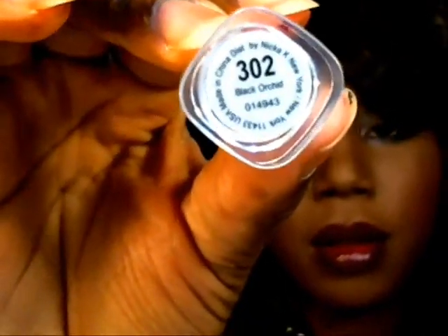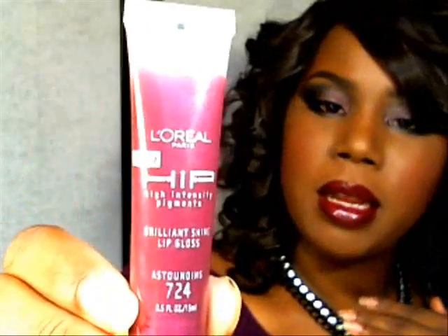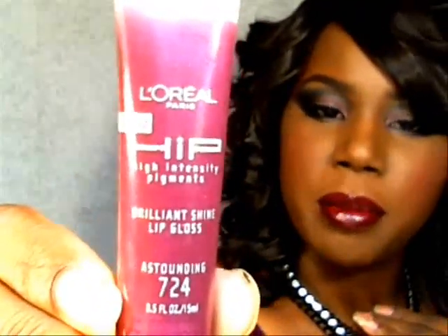For lips, I used a Nicka K lipstick in Black Orchid — it's a pretty purple with red undertones. For lip gloss, I used L'Oreal HiP in Astonishing, layered on top. For lip liner, I used an eye pencil from a gift package — it's by the Color Workshop, just a brown pencil.